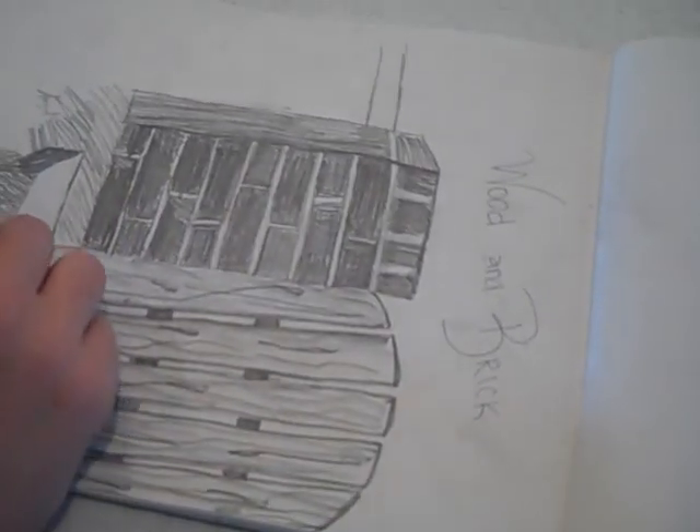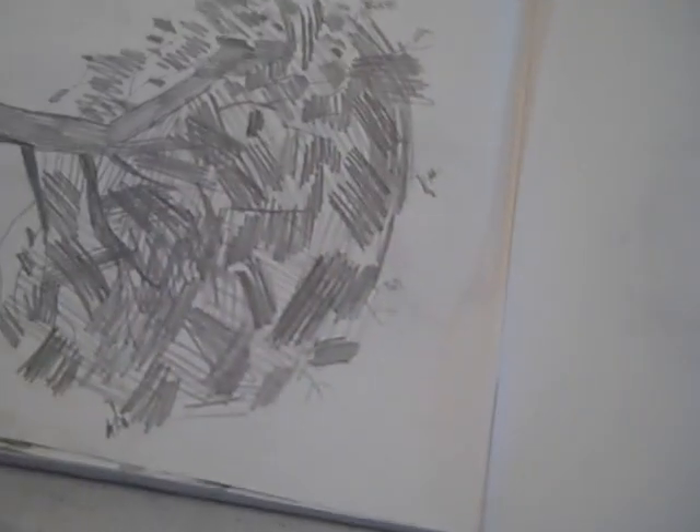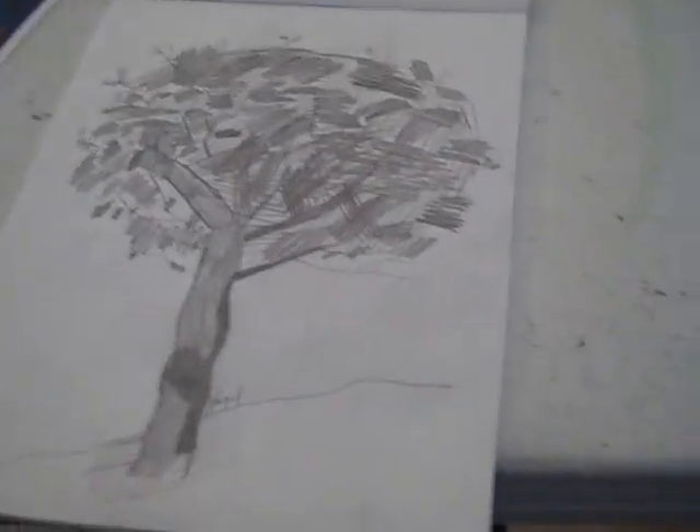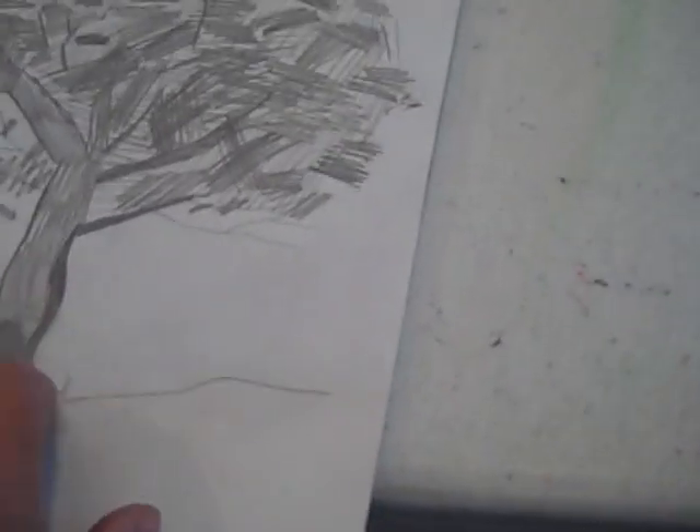Let me see also what else we did today. Can I see the trees or the buckets? Can you show me your tree or bucket? Wow, I didn't see your tree, but your tree looks great. That looks great. I like the way you did the shading on the trunk here. I like the way you signed your name there. So let me see your bucket.